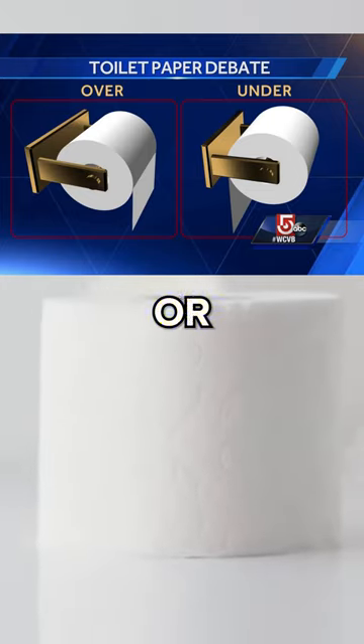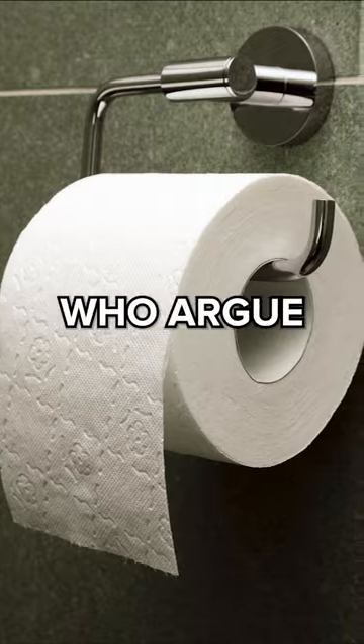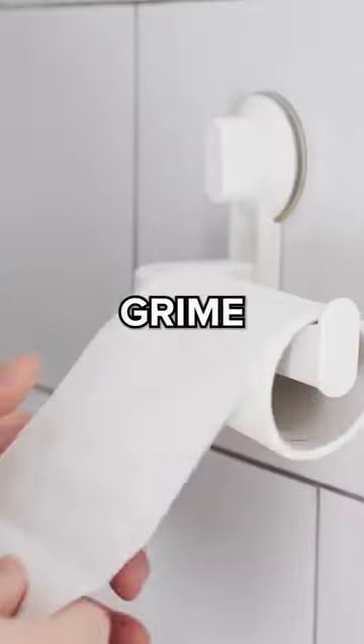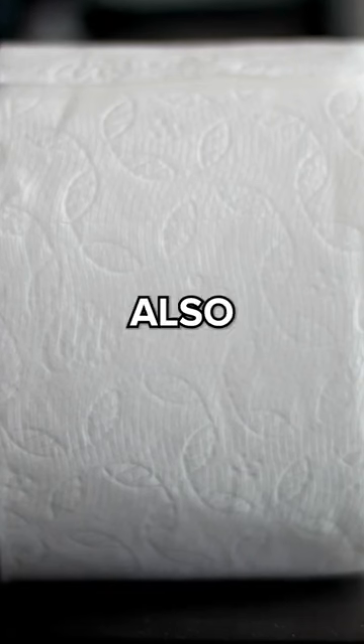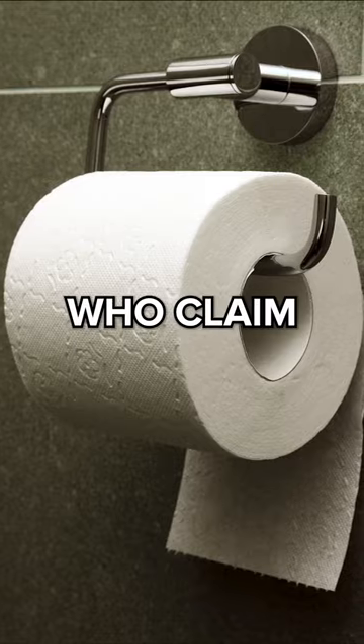Do you hang your toilet paper over or under — which way is correct? On one side you have the overs, who argue that it's easier for grabbing and reduces the risk of accidentally wiping grime and germs on the wall. It also showcases the pattern on the toilet paper better.